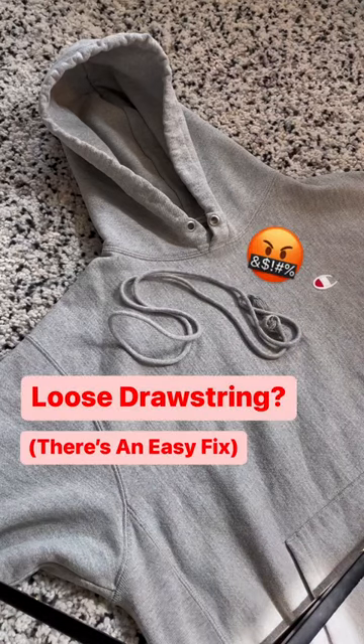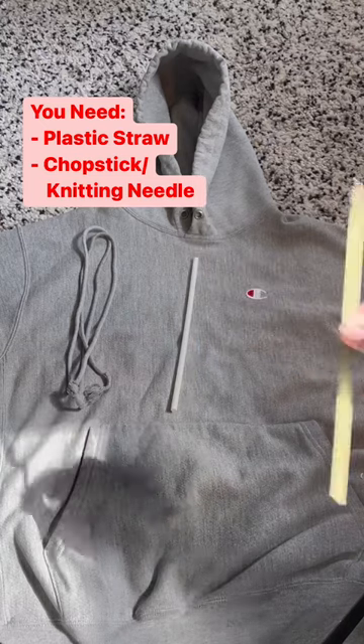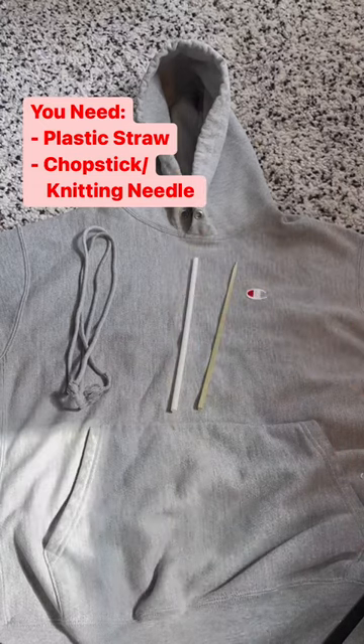Have you ever had your hoodie's drawstring come loose? There's actually a really simple way to fix it. All you need is a plastic straw and maybe a chopstick or knitting needle for extra help.